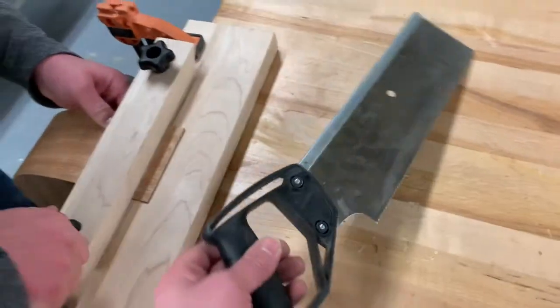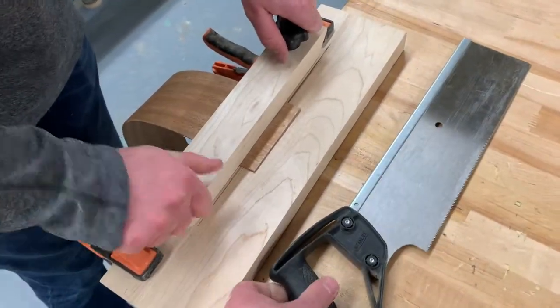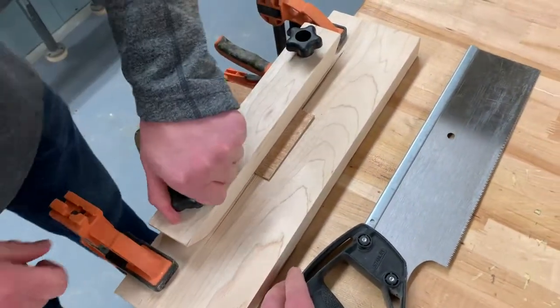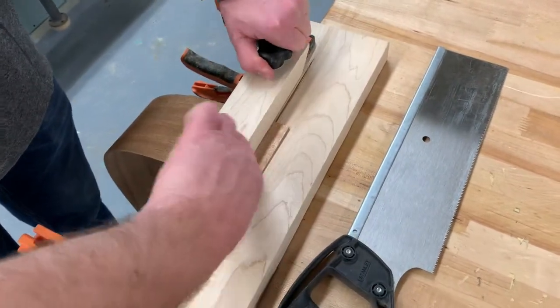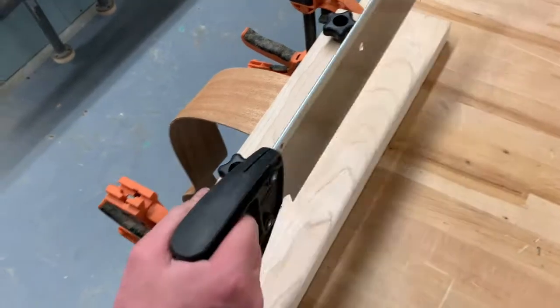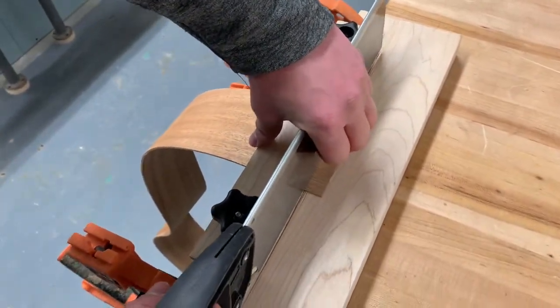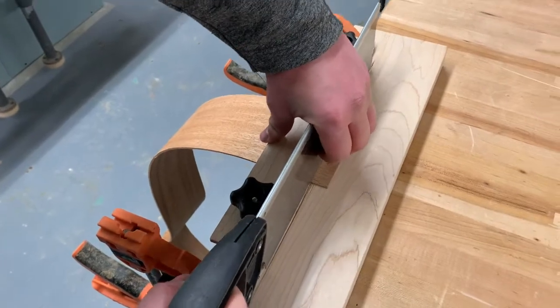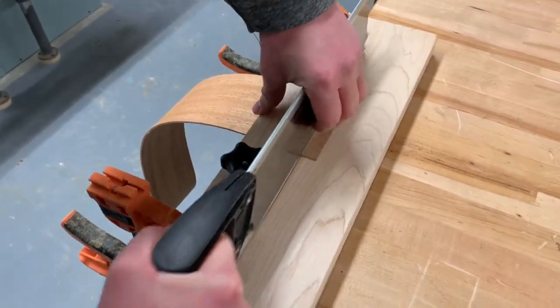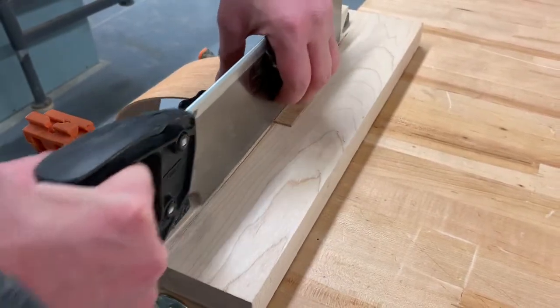We've got a back saw that we're going to use to cut this. When you're using the back saw, you just need to make sure that it stays super tight up against this little block of wood here, so it doesn't come away from that at all. I kind of take my fingers and pinch the saw against that little stop, and short little back and forth cuts until we can get that whole board trimmed off.